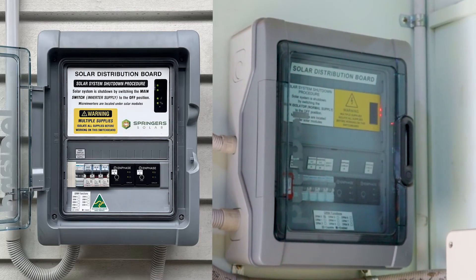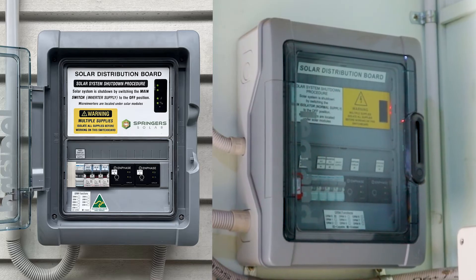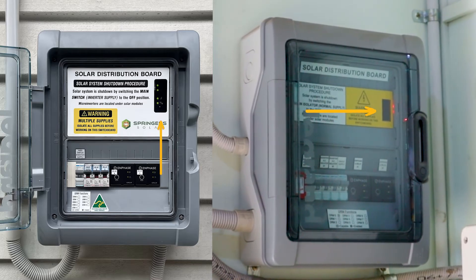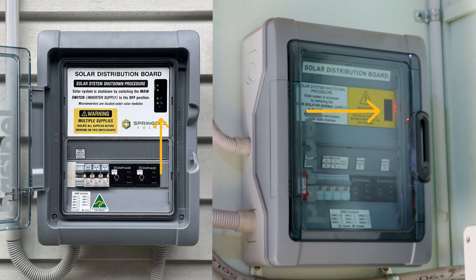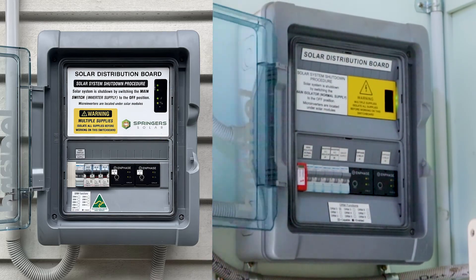This is the other board that you may have — the Envoy is located behind that little cutout. You can see the yellow sticker there, there's a little cutout there. That same button you saw me press is behind there. As soon as you press that, the light will go green and you're ready to set up.